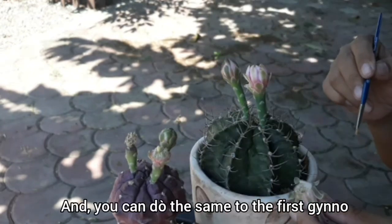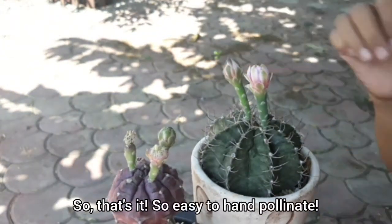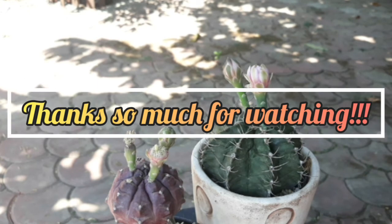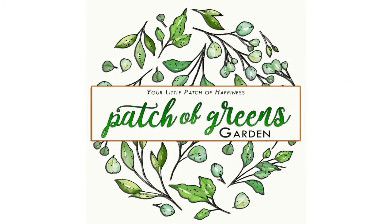You can do the same with the first gymno. So that's it — hand-pollinating is easy, right? Thanks so much for watching, please don't forget to subscribe. Bye!